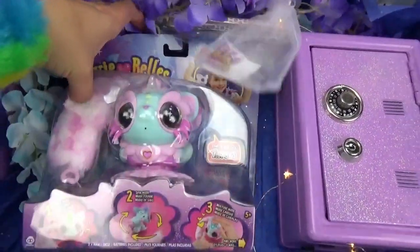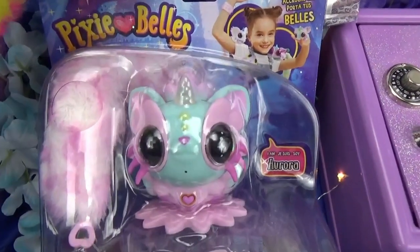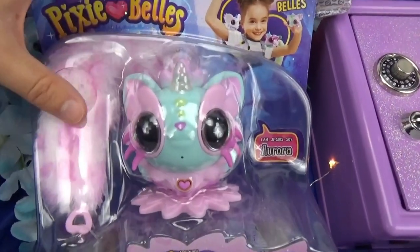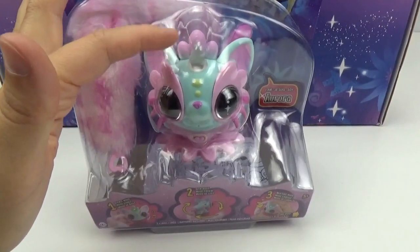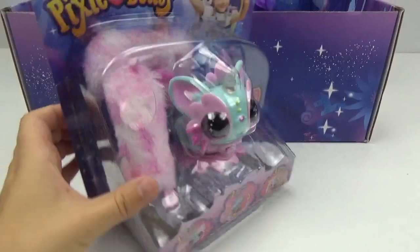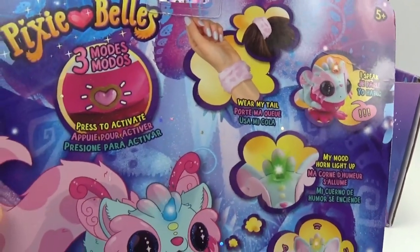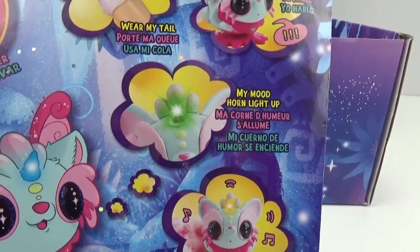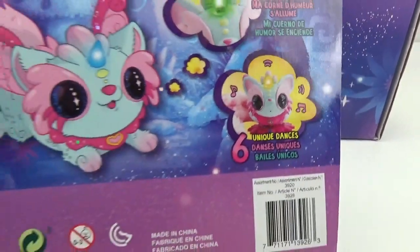Looks like the little pixie we got is named Aurora! She's really cute — she's a pastel minty green and pink color. She has a very fluffy tail too! I see she even has a unicorn horn — I love that! They speak, you can wear their tail, and they have three modes. Their horn lights up according to their mood and they also have unique dances!